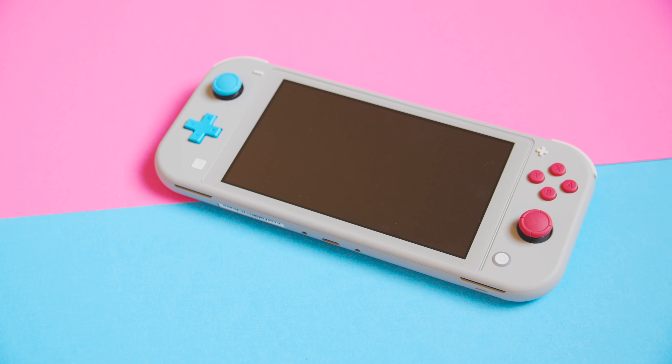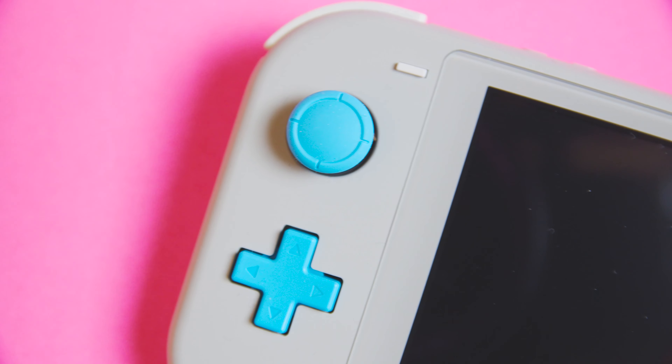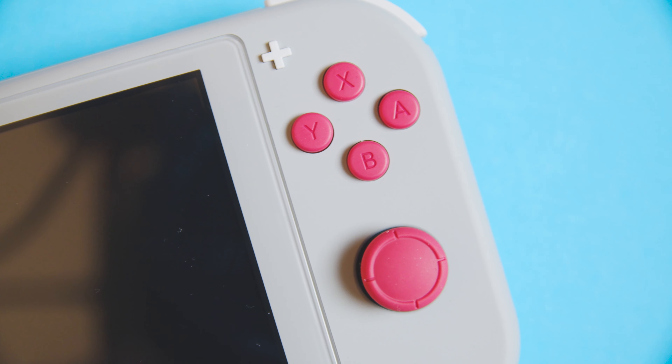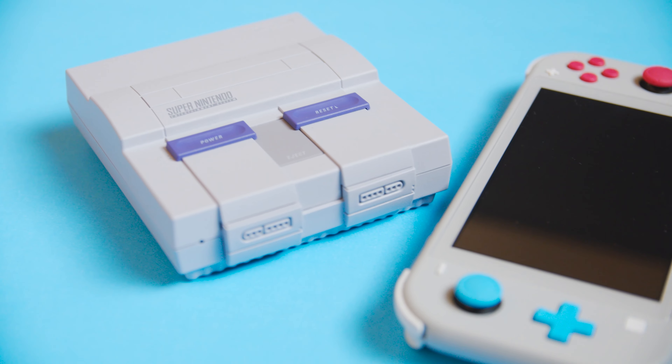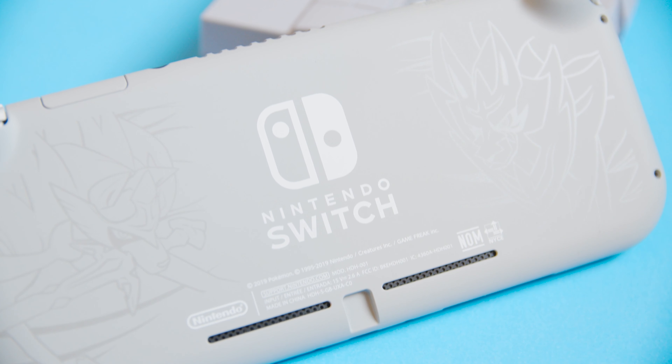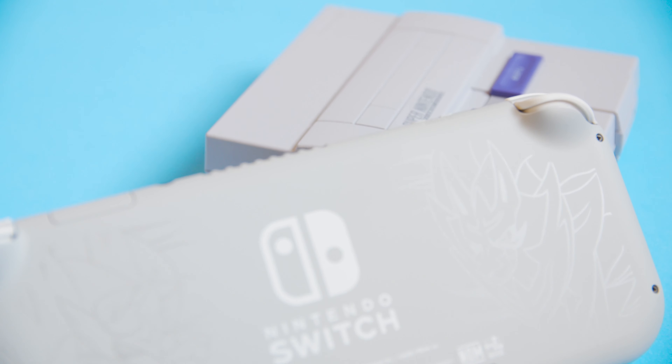When you pull the light out, the first thing that catches your eye are the cyan and magenta buttons. It's a little bit hard to convey through video, so I'm hoping that I'm doing it justice, but it really pops and is absolutely amazing in person. I think much of this has to do with the base color they decided to go with, which is really reminiscent of the original Game Boy and SNES — it just adds another factor of nostalgia.